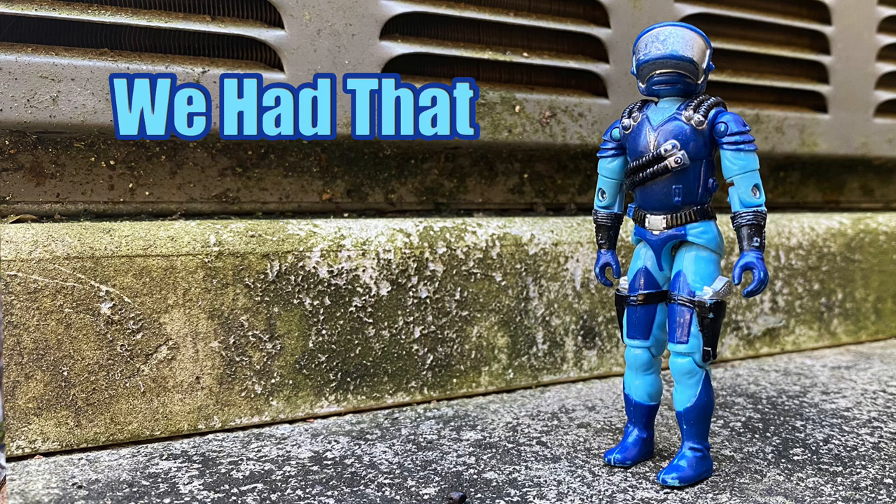Hey everyone, you're watching We Had That, and today I'm going to talk about the 1986 Wave 5 G.I. Joe Motor Viper action figure.